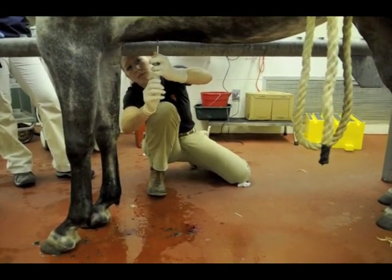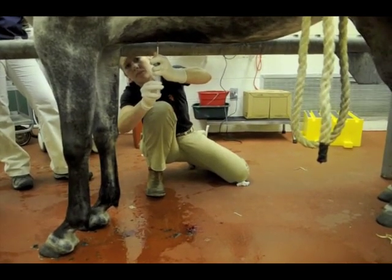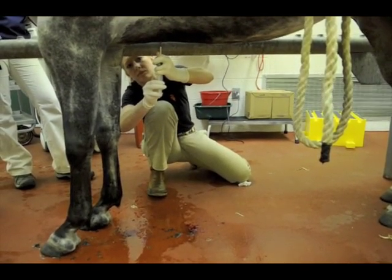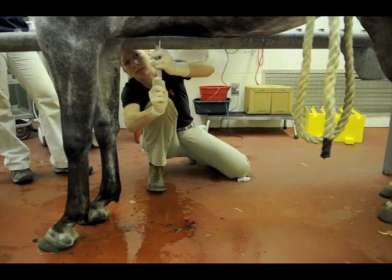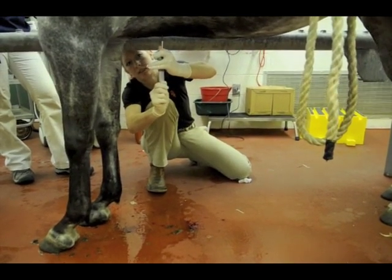We get about five to seven cc's of bone marrow. After that, we take the bone marrow to the laboratory where it's processed and the stem cells are isolated in culture.